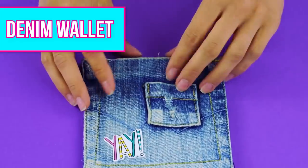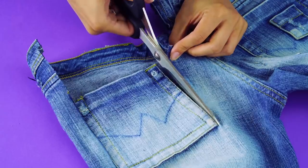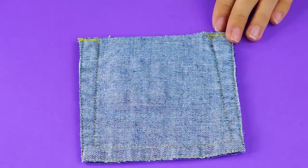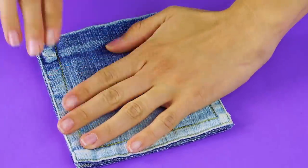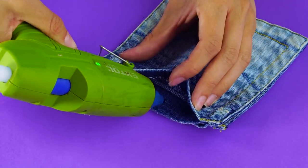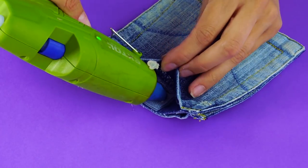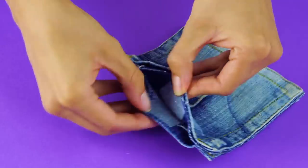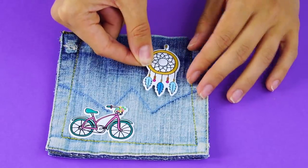Denim wallet. Where is a more trustworthy place to keep all of your cash than in your own pocket? Make this denim wallet to keep your cash safe. Start by cutting off both pockets of a pair of jeans and make sure they're the same size. Then glue the back sides of both pockets together. Now grab a little velcro and use your glue to put it right in the openings of your pockets. Lastly, decorate your wallet with cute applique patches. Yay! Your cash isn't going anywhere.